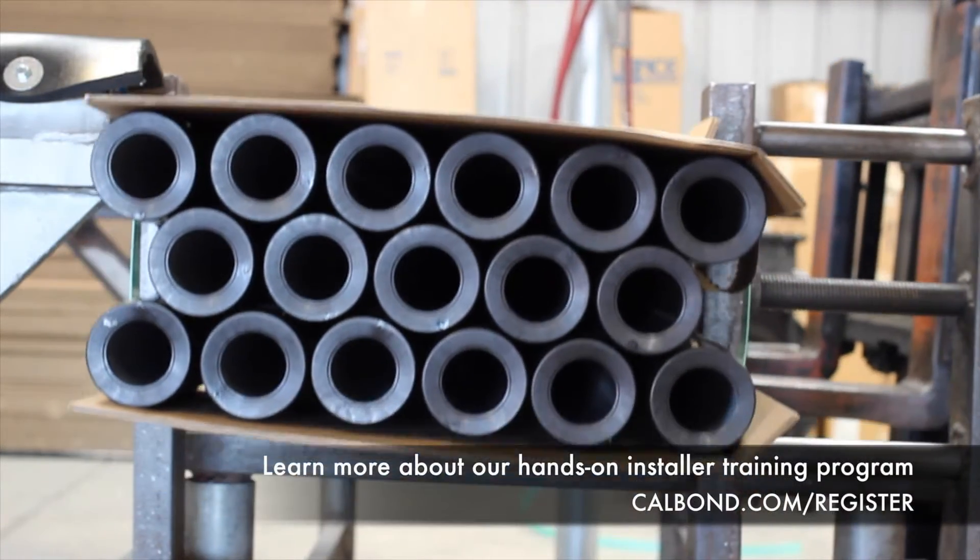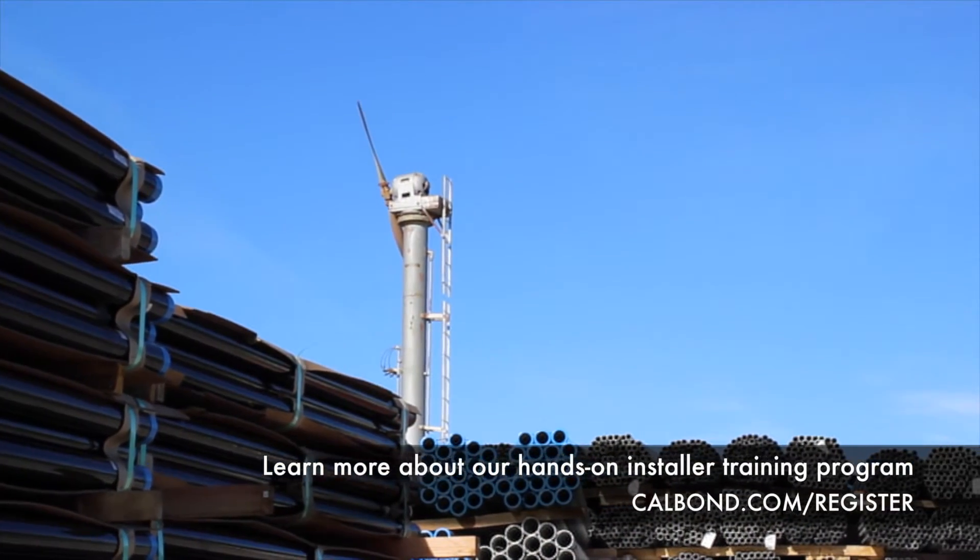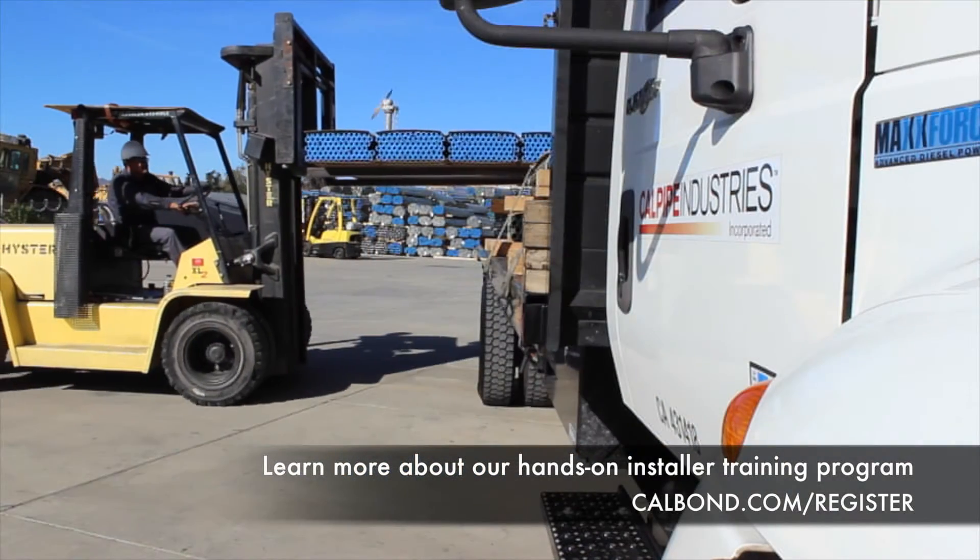CalBond offers a complete line of PVC coated conduit and fittings made exclusively at our state-of-the-art facility in Santa Paula, California.